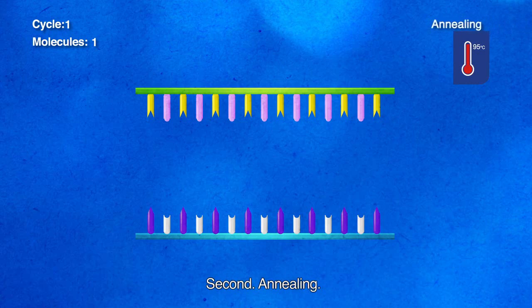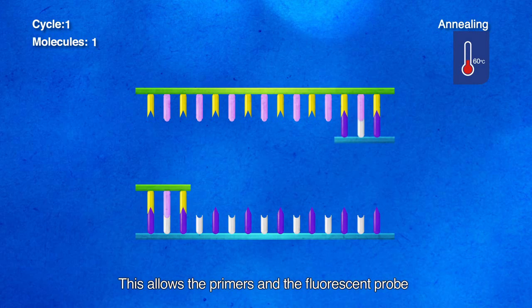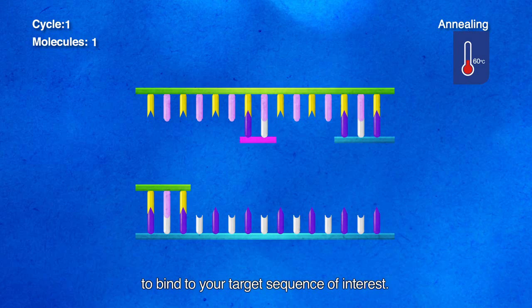Second, annealing. The temperature is then lowered to approximately 60 degrees. This allows the primers and the fluorescent probe to bind to your target sequence of interest.